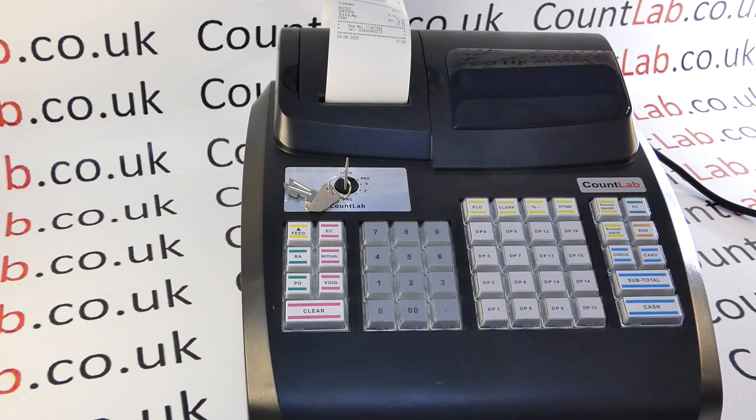If this is not the case, we carry all the spare parts for these machines so you can replace the keyboard. We have a video — CLX 104 — which if you search for on the Countlab website, will show you how to replace the keyboard.